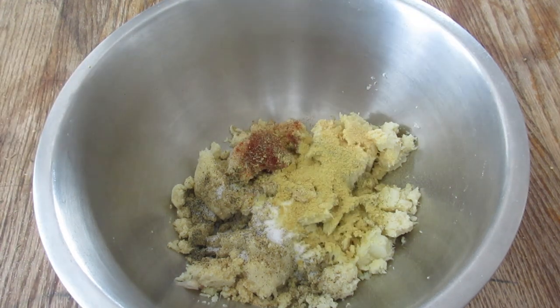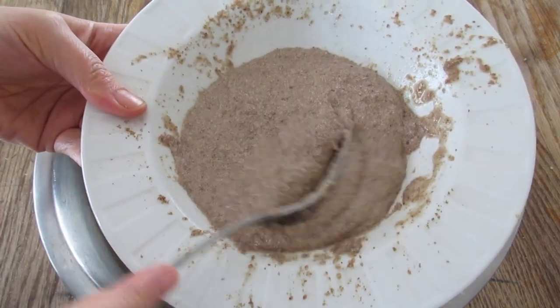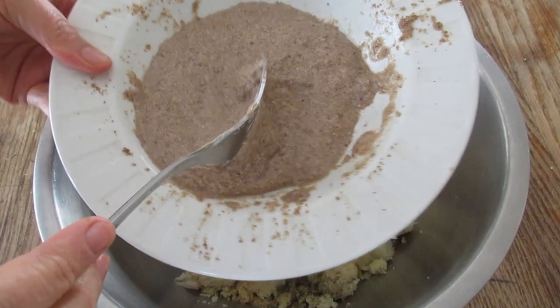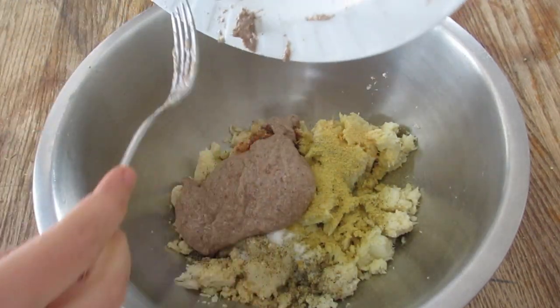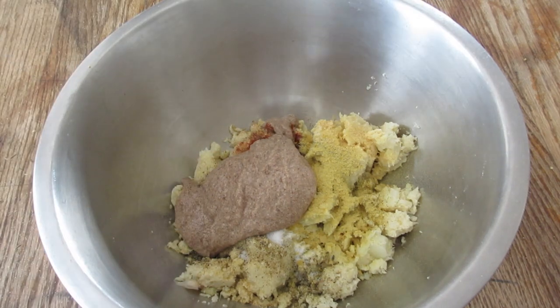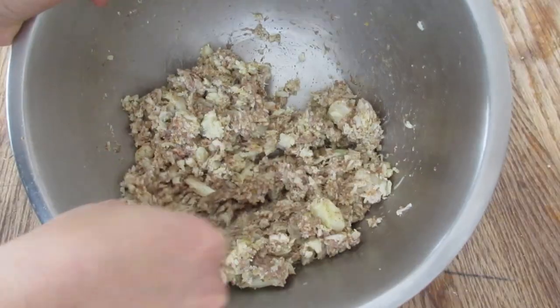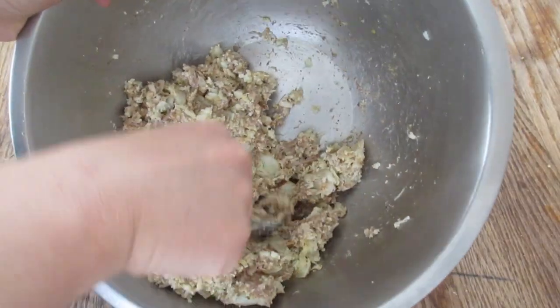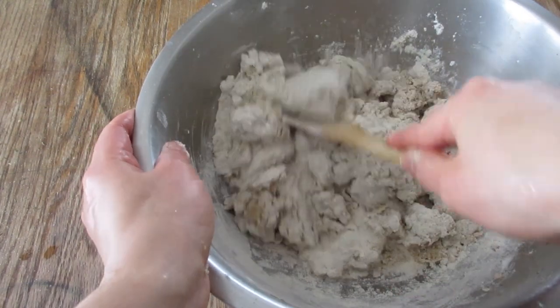So that it all sticks together, you're going to use a flax egg — that's this gelatinous blob right here. That's about five tablespoons of ground flax seed mixed with water, let it sit for a minute until it gets all gelatinous. Then you mix it all in together — make sure you mix it really well.